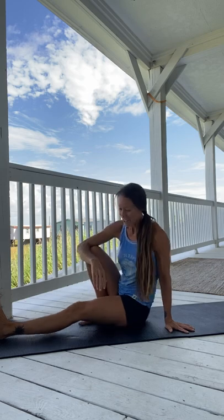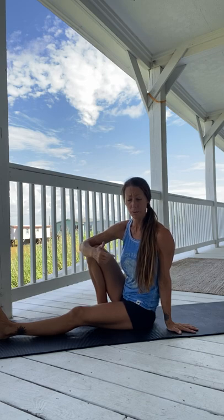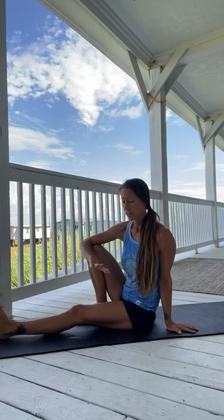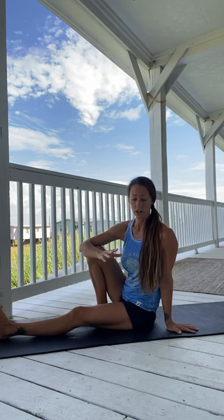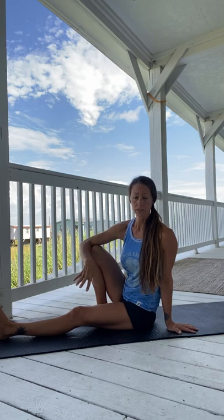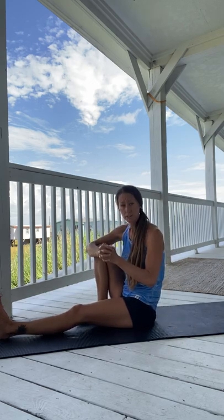Hi. Today I'm sharing a tripod transition. This is part of a mobility movement practice. The transitions are the key to flow in a ground practice, but also when we want to level up and advance our skills. So this is the tripod transition.